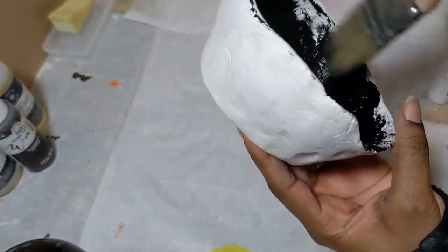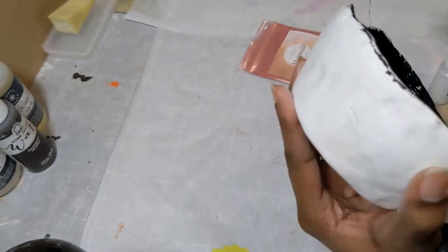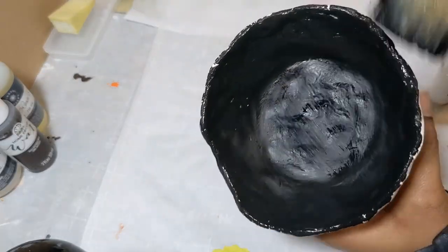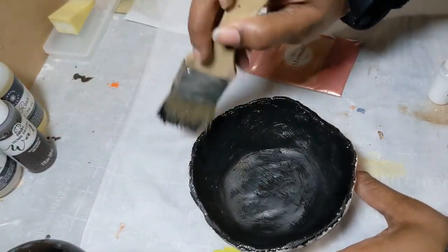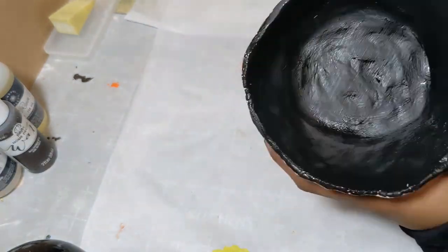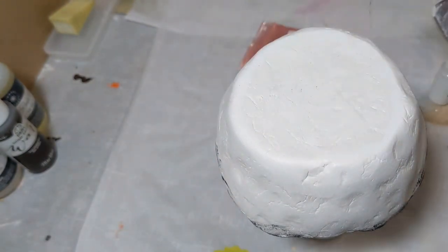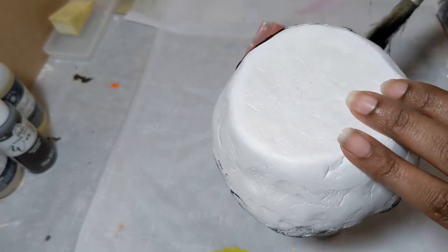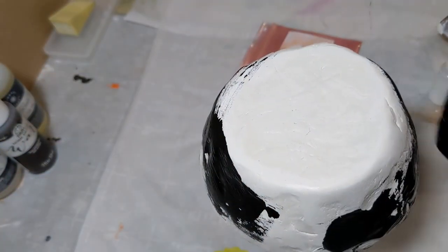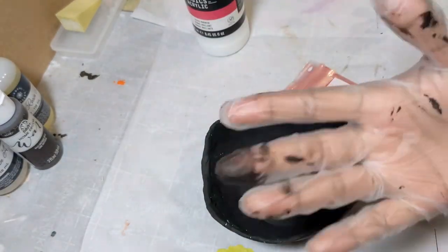Then I decided that I wanted to use that kind of peachy pink mica powder that you see over on the side there in the background. The color itself is called Mermaid. I'm not exactly sure where I purchased it — I think it was from Amazon, but it was years and years ago. What I ended up doing was I decided that I wanted to paint the bowl black, and I thought that by painting the bowl black I could then wipe that pigment powder all over the bowl.